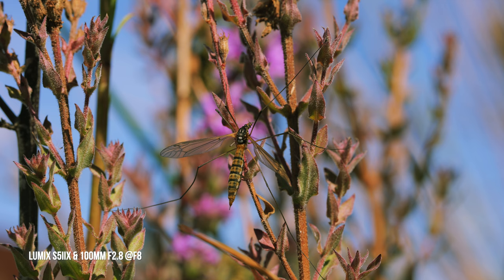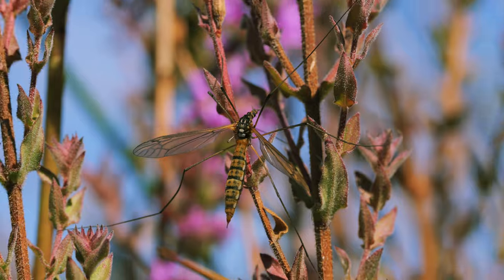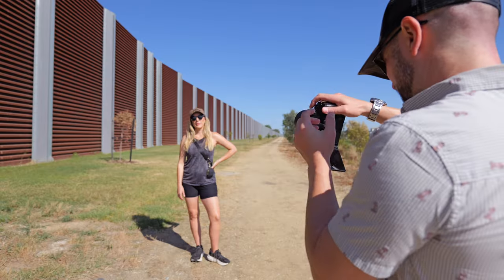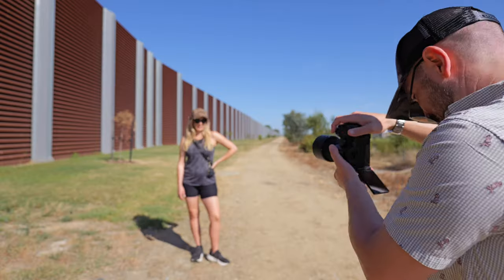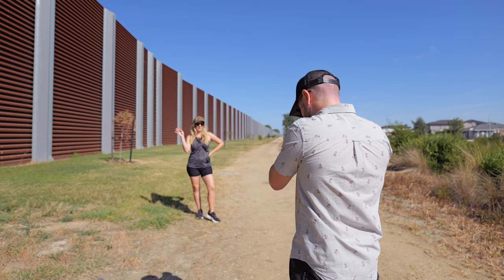I managed to take a few photos of a crane fly, which is something I'd never seen before until this day. The photo is sharp and detailed while still having plenty of shallow depth of field. This 100mm focal length is also great for portraits, and these examples show how well it performs using autofocus in aperture priority mode. The f2.8 aperture with this tight focal length allows for awesome subject separation and background blur, with the camera nailing autofocus on the eye.